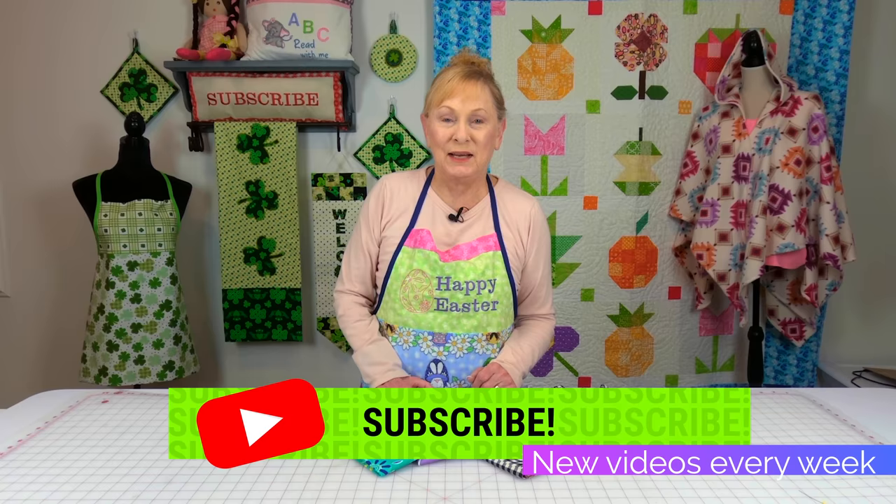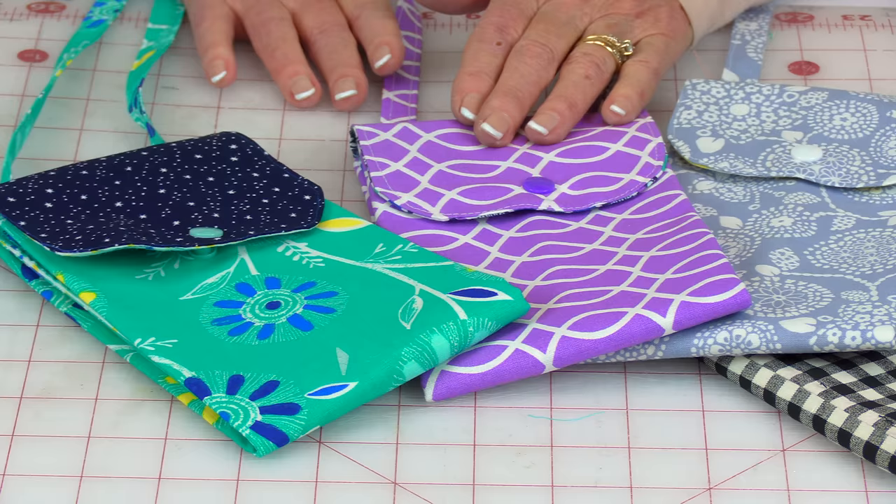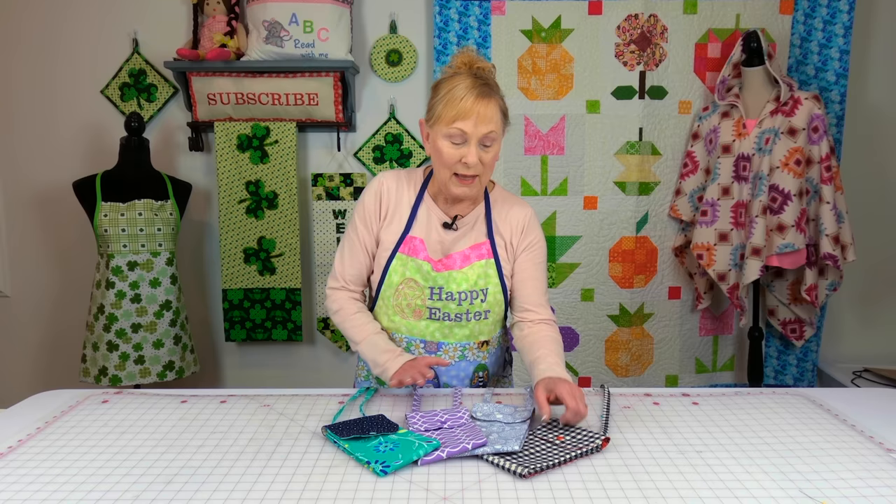Hi everyone, I'm Cheryl and welcome to the Sewing Room channel. I'm going to demonstrate how to make these really nice cell phone bags. You can even call them a cross body bag. I'm just making it out of quilting fabric. It's lined on the inside and I'm using plastic snaps. You can make them out of any color that you like and use any fancy lining that you like.